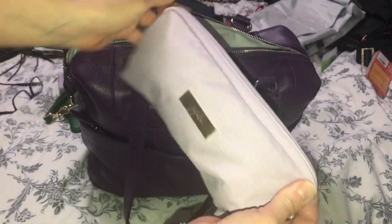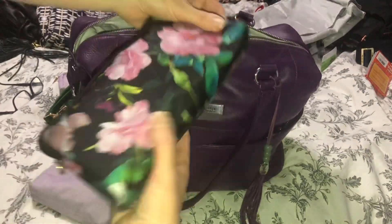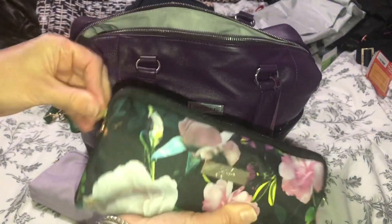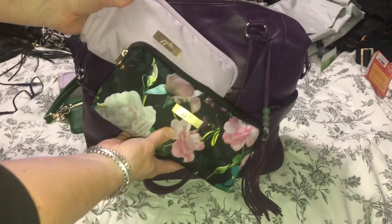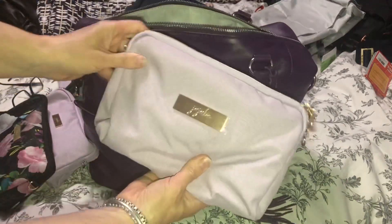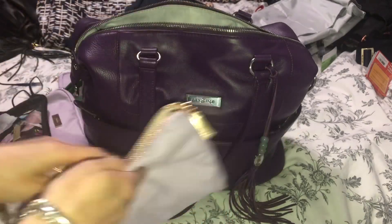I also have the rose garden medium set piece, and this is where I would put snacks for the kids. Depending on how many kids I have with me, I would sometimes put them in a large set piece — and there are those together, they look really cute. I then have the large set piece, and this just has a whole bunch of clean masks in there.